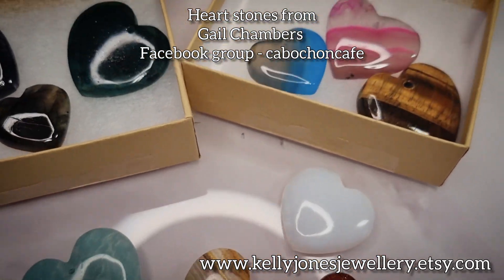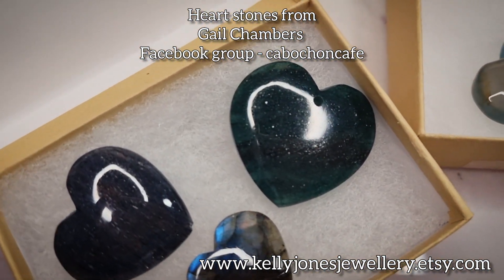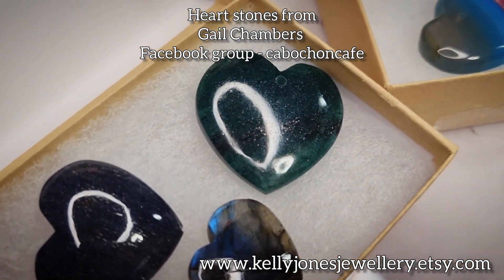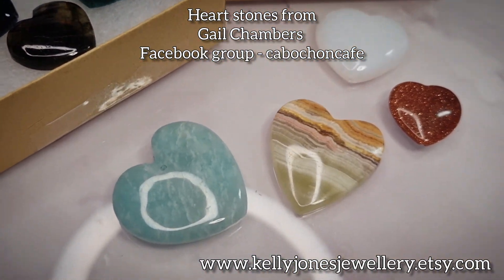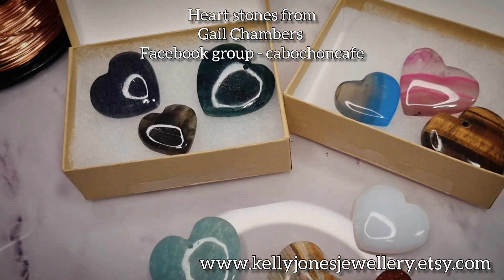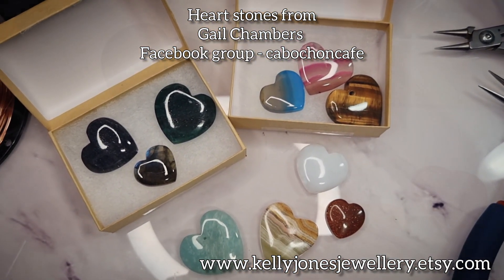Some of the stones I've just received from her - they're absolutely gorgeous. I think I've got a few undrilled, some front-drilled, and some top-to-bottom drilled. They are absolutely lovely and I'll put a link on the screen and in the description below.